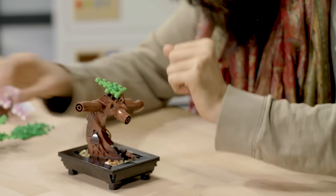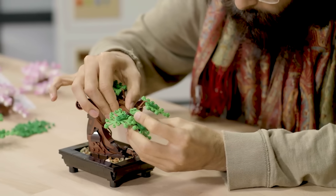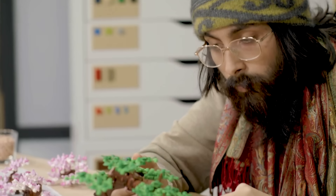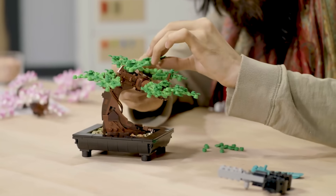When I first started at LEGO seven years ago, one of the first things I built for decorating the Ninjago area was a big bonsai tree. Everybody was really inspired by that, and they would often ask if they could have a smaller one for their desk, so I just continued making bonsai trees of all sorts of different varieties for different people around the office.